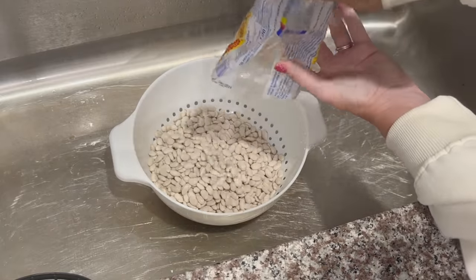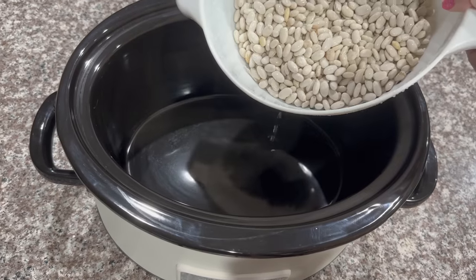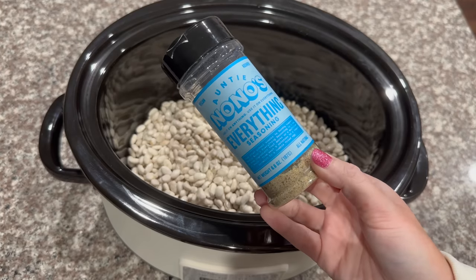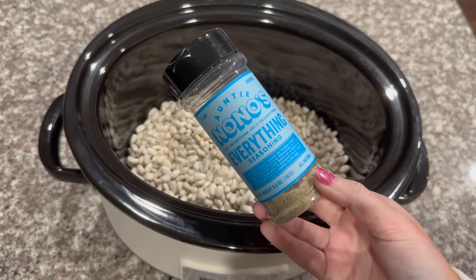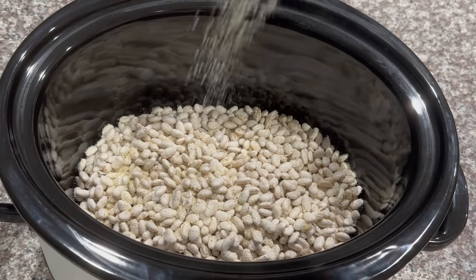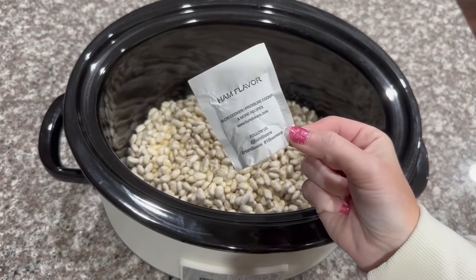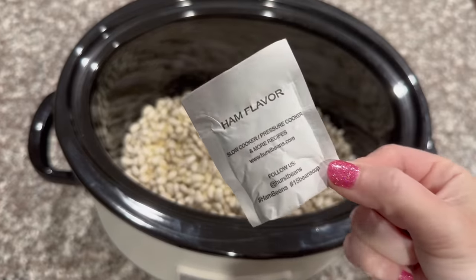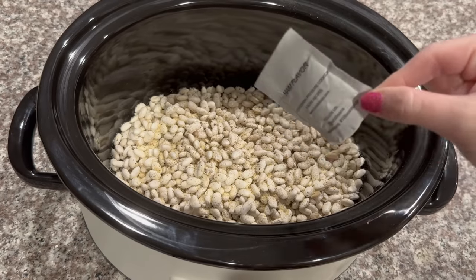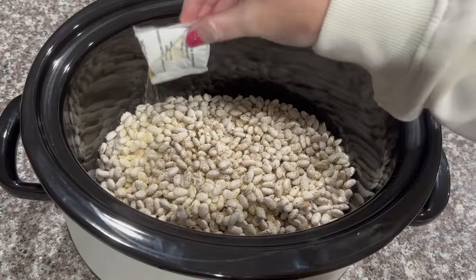This brand actually comes with a ham flavor packet, so I may use that. Let's add our Great Northern beans to the crock pot. For my recipe I'm just going to use this all-in-one seasoning because it has garlic powder, onion powder, and salt, and then I'm just going to add some fresh black pepper. I'm always measuring with love, but I will leave the correct recipe down below. Since we're using ham in this recipe, I'm going to go ahead and add the flavor packet now because I need to put some water in here and let all those flavors cook together.